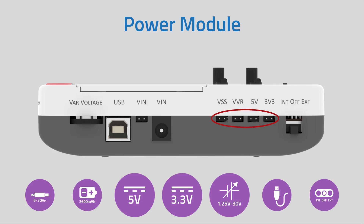E-Vive can supply power to other devices from 4 channels: a 5-volt power supply, a 3.3-volt power supply, input source voltage, and a variable voltage supply which can be controlled by the thumbwheel potentiometer.